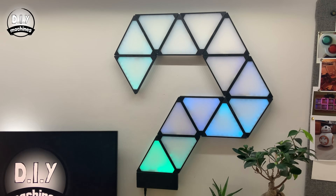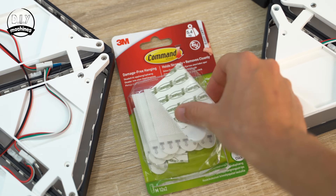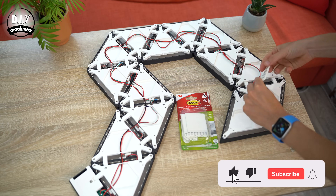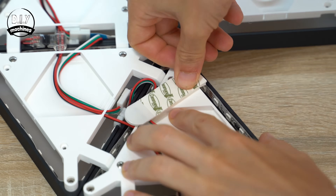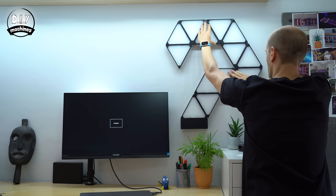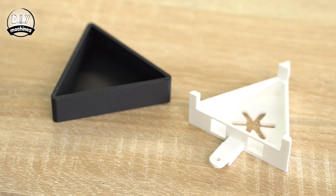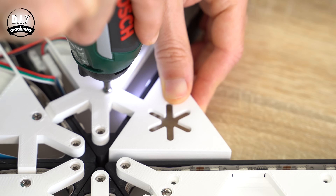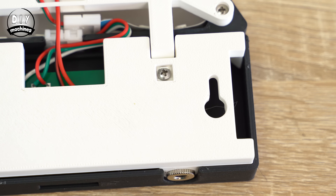So here is mine hung on the wall as you saw it earlier. I used some 3M command strips to secure mine — this is as simple as following the packet and has the advantage of not marking or making any holes in your wall, ideal for rented accommodation. I've also designed some 3D printable anchor points which you can use to secure yours with a screw if you prefer. There is already one mounting point inside of the control panel which you've already printed.